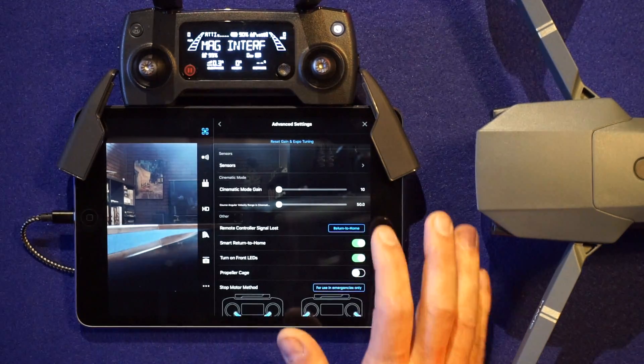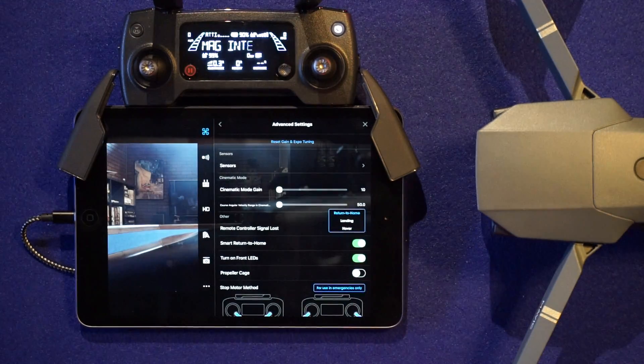You can actually tap on return to home, and it's going to give you three options: return to home, landing, and hover.